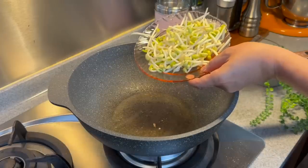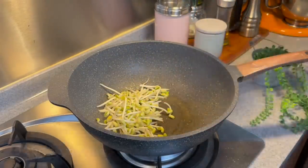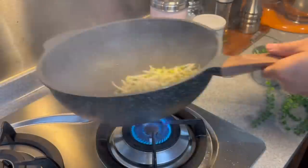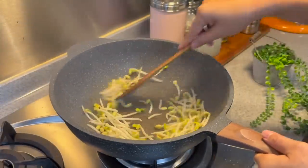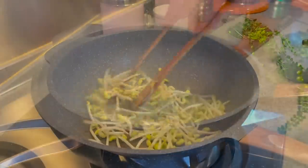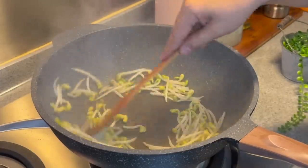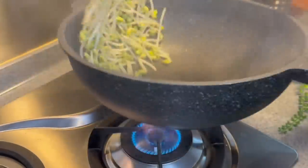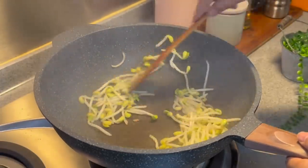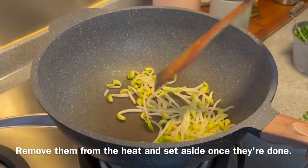Maintaining the heat at medium, we will fry our bean sprouts. These are soy bean sprouts, so we need to fry them first — 120g of this — to get rid of the rawness. Just fry them around until they are a little bit brown. Now if we are using normal mung bean sprouts or green bean sprouts, you don't have to cook them first; you can cook them together with the vermicelli. The reason we are cooking these first is because they are bigger and thicker. Once they have changed colour like this, we will remove them from the heat.